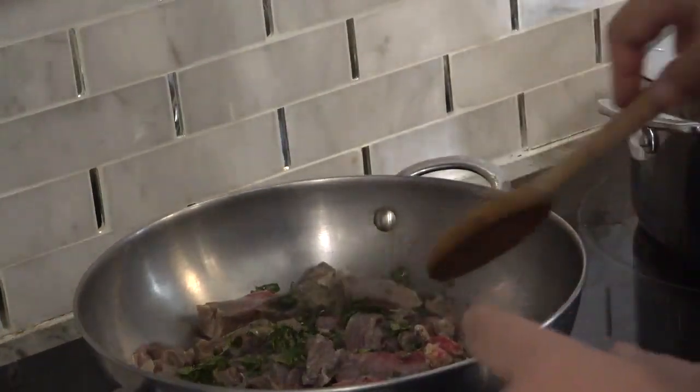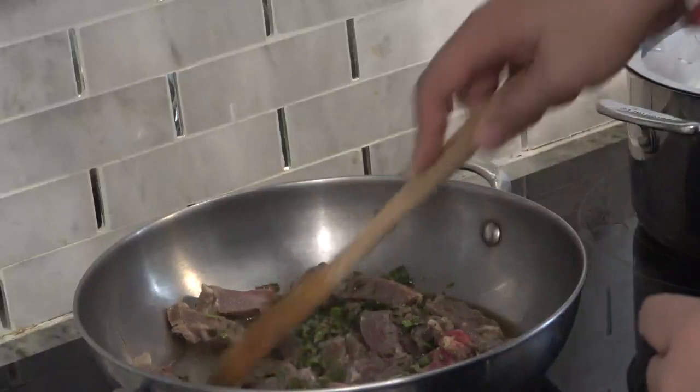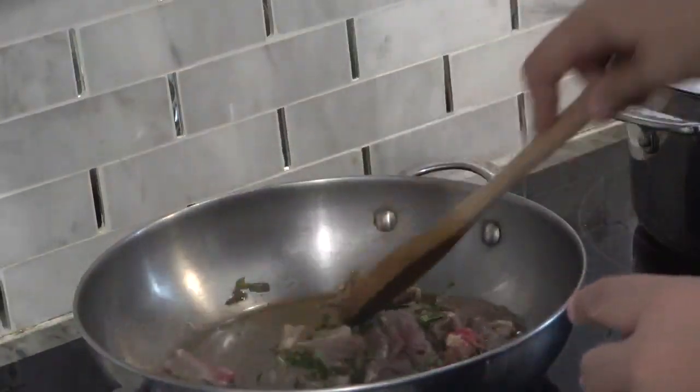Now the broth is done. So now we need to work on the meat — we've got to cook the meat next.